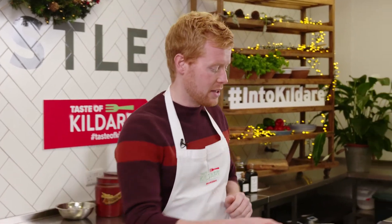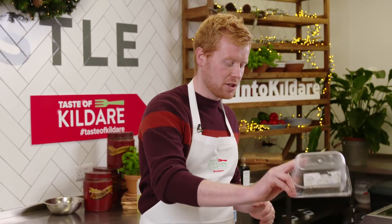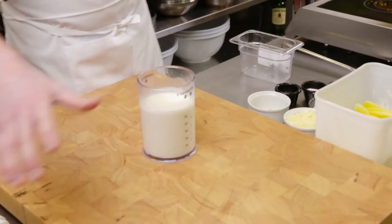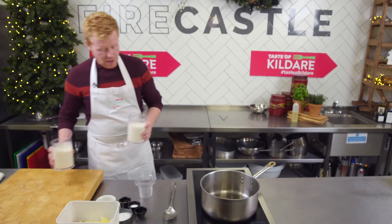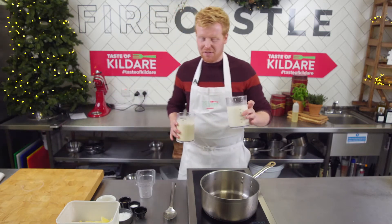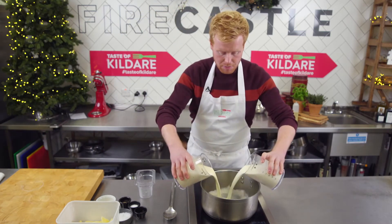I'm Mark Moriarty and I'm delighted to be down here in Kildare today cooking for their Taste of Christmas — you can follow them on interkildare.ie. We're making a very simple recipe today: a potato dauphinois, perfect for your Christmas dinner. You can throw it together, keep it in the fridge, and enjoy it at Christmas dinner. First things first, stick a little bit of water into a pot and add our two first ingredients: cream and milk, equal quantities — about 500 ml of each.